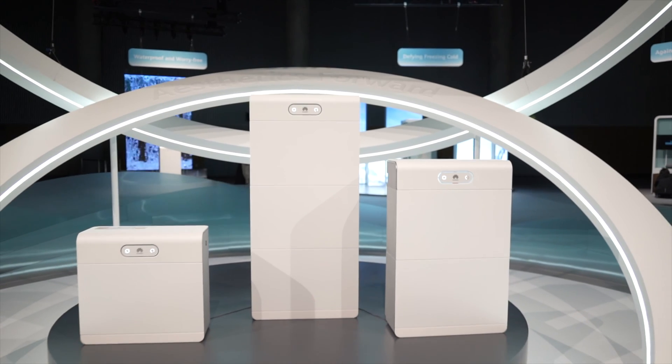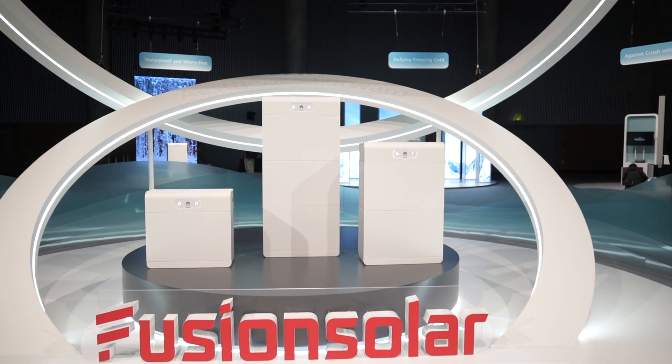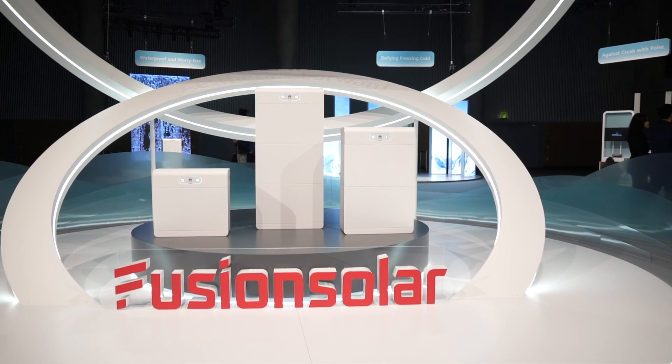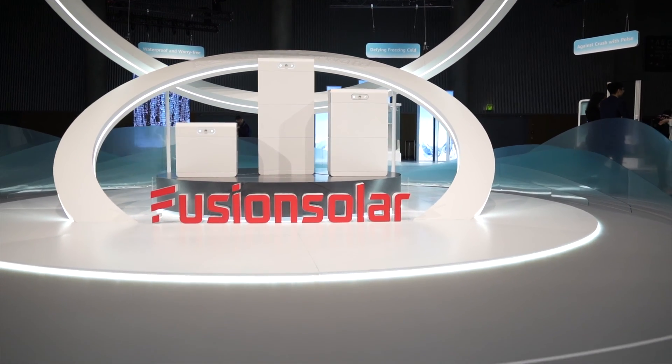I was fortunate enough to go and see the presentation of this battery in person in Vienna, where Huawei showed us some of the benefits and let us have a play with the components of the system. The purpose of the visit was to show off the added value of the Luna S1 battery solution. By the way, did you know that it's called the Luna because it works when the sun doesn't shine on your solar panels?